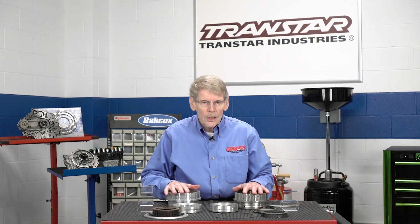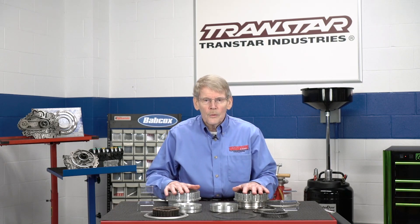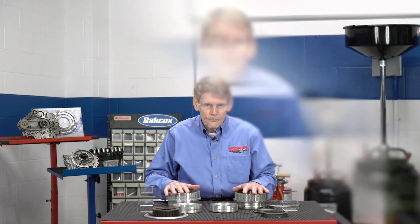Ideally, if you're working on a Gen 1, stick with the Gen 1 components. I'm Mike Riley. Thanks for watching and see you next time.